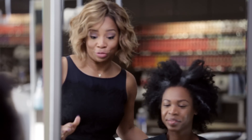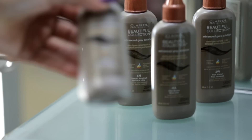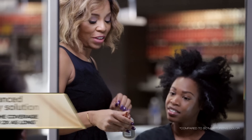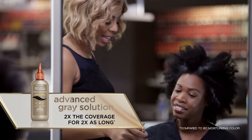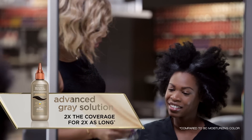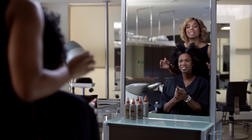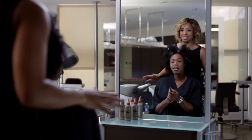I have the perfect solution for you. Claro Professional has a semi-permanent color that is easy on your hair and it's called Advanced Gray Solution. It's perfect. It lasts twice as long with twice the coverage. And guess what else? It covers up to 50% gray. Not that you're 50% gray, but it'll cover all of this. No worries. And it lasts up to 12 shampoos instead of six.